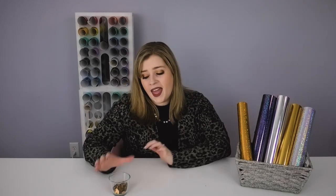Hey crafty fam, it's Alex Vandover and welcome back to my craft room. In this video I'm going to show you how to take this gorgeous Cricut party foil and turn it into your own customized confetti using your Cricut.